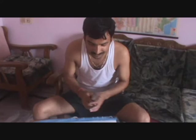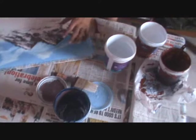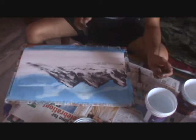First I used some blue color mixed with white color to make a sky color. On that we put some white color to make clouds. We will finish this one.